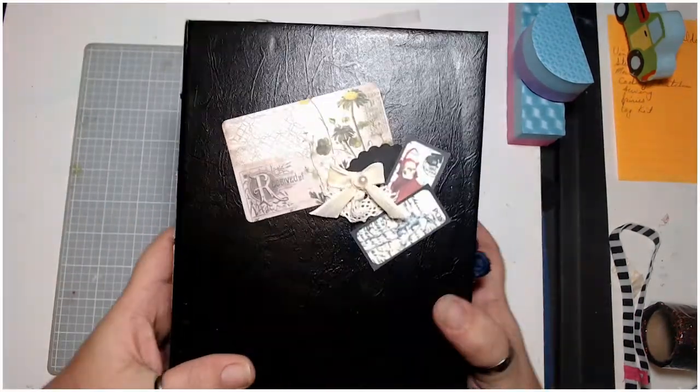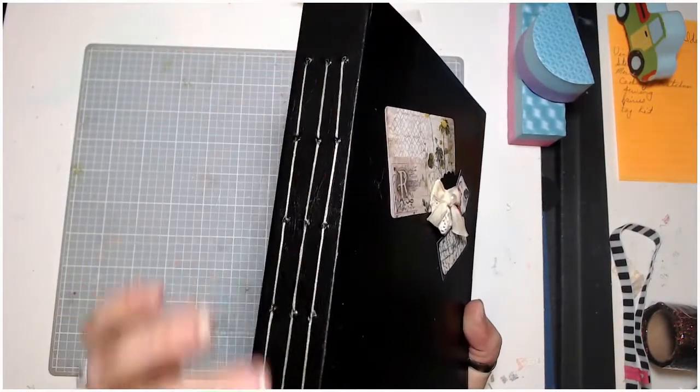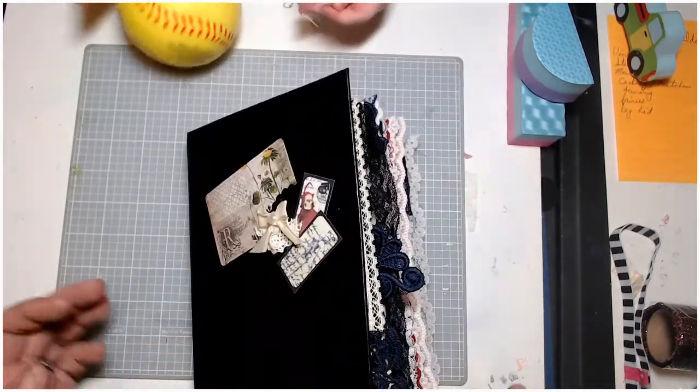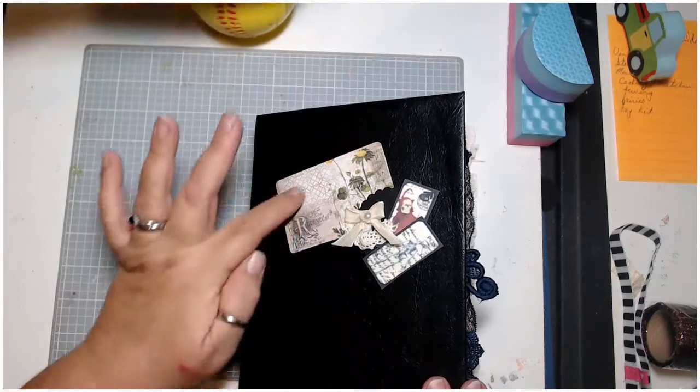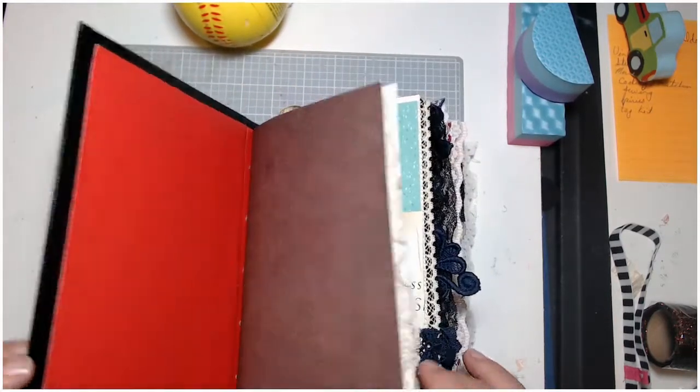As you remember, we did this with a leather binding and we put in a wax string and a five-hole pamphlet punch. On the front I put one of these little cards, a little bow, and some of these little skeletons, and then we opened it up.